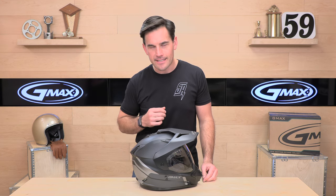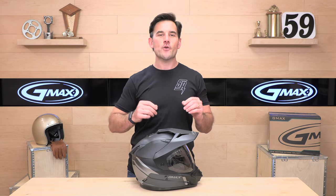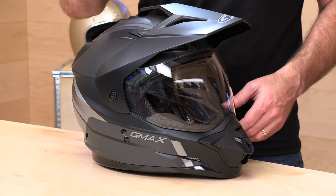Check out the GMAX sizing chart at speedaddix.com, and remember if you buy your next helmet from Speedaddix, we have no-cost returns as long as you're in the lower 48 states and the helmet's in brand new original condition. Give us a shot on your next helmet purchase — we'll treat you like family.